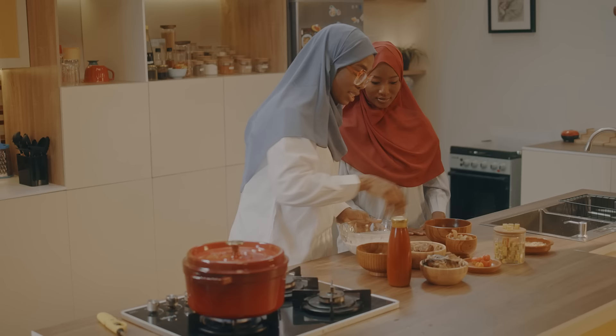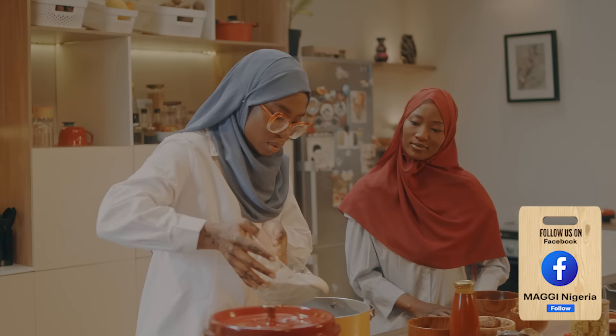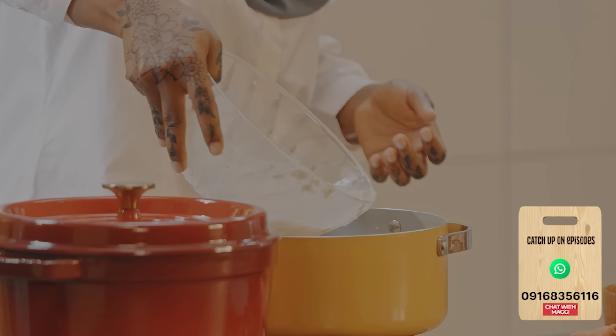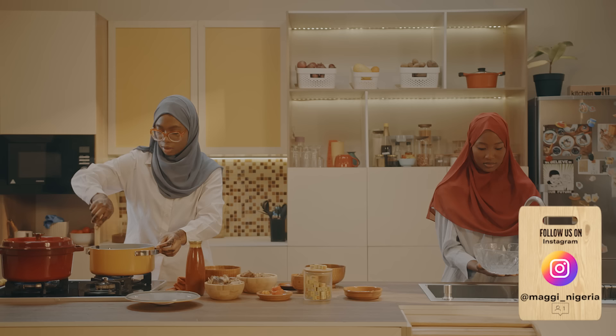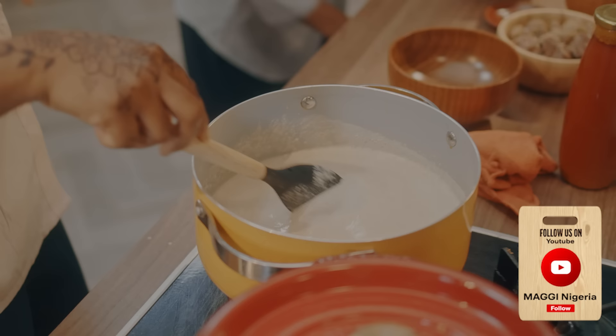I just blended our egusi. I didn't use all the scotch bonnet and crayfish because I didn't want it to be too spicy. Let me check on our yam — that's almost done. I'm going to get the pot we're going to use to make the soup. I'm going to add some water to rinse it out in the pot. It's a creamy soup, so don't be afraid of the water.